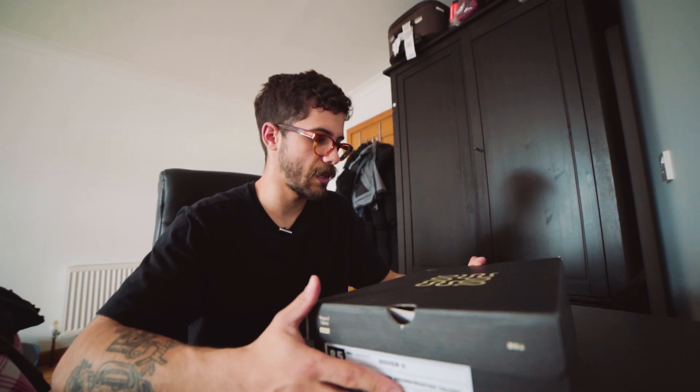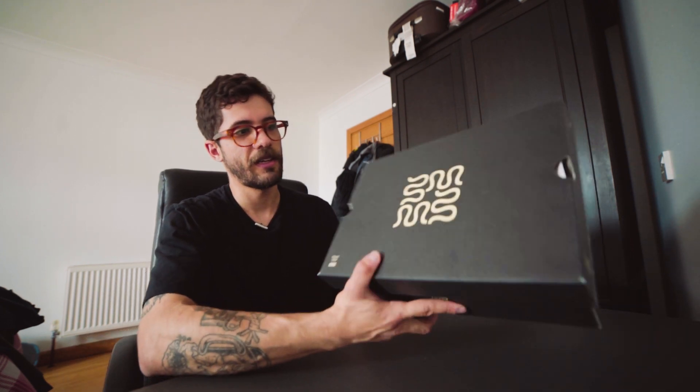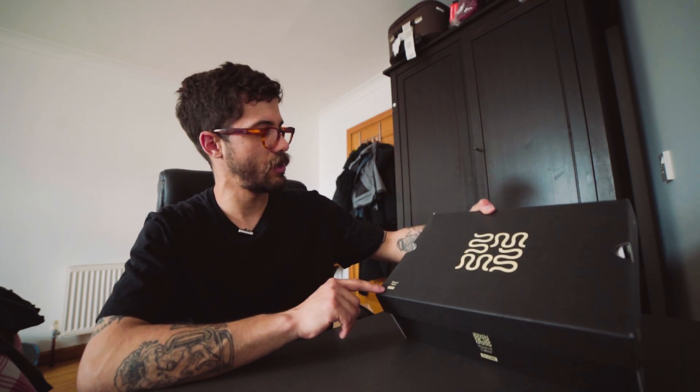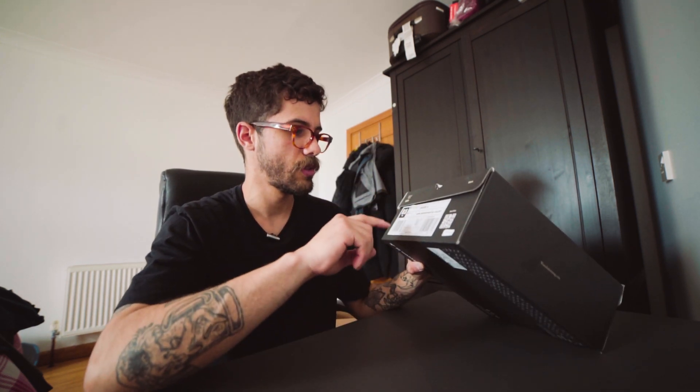This shoe is actually a collab between Globe and Wasted Talent. That's the Wasted Talent logo I could see. They have the Wasted Talent and Globe branding here, and the same on the other side. Dover 2 — they have Dover 1, but this is the Dover 2. Dark ground colorway. Size 8.5 USA, 7.5 UK.